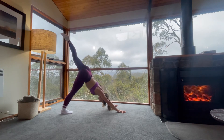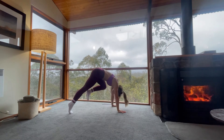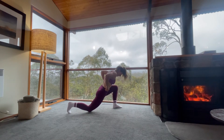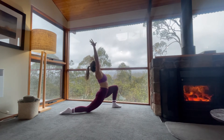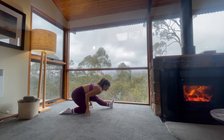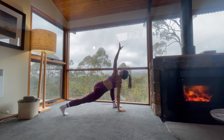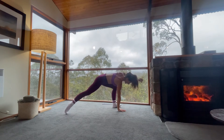Inhale, left leg up. Exhale, curl in, step forward. Step left foot through between your hands, lower right knee down to the floor. Inhale, come into low lunge, both arms over your head. Exhale, half split. Straighten your left leg, widen your sit bones, keep your spine nice and long. Inhale to come forward, easy twist. Lift that right knee off. Exhale out. Bring your left hand on the inside of your left foot.